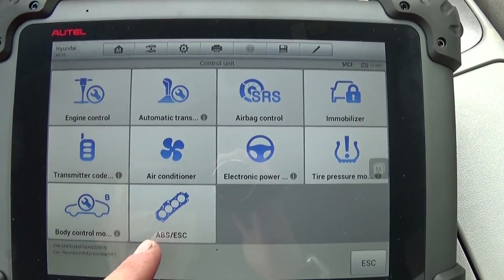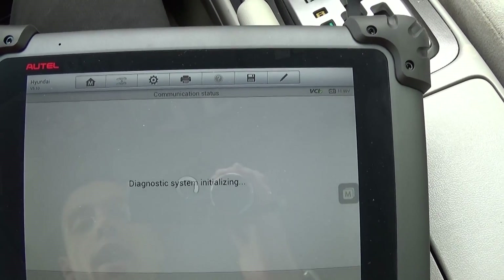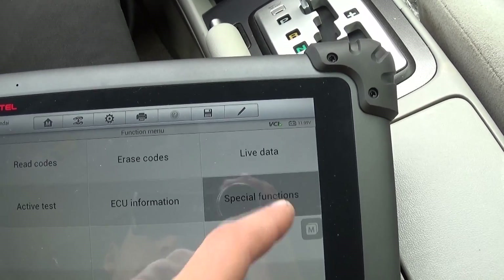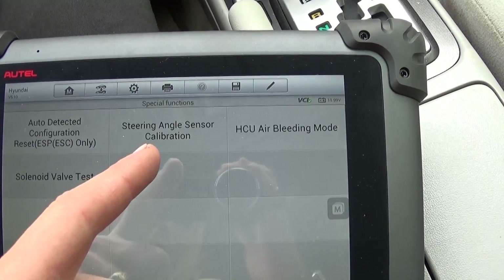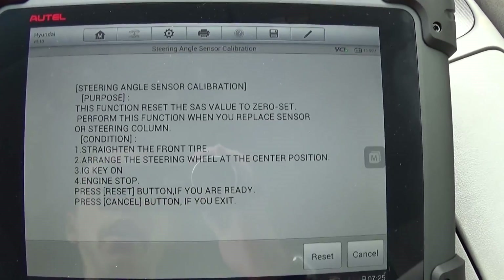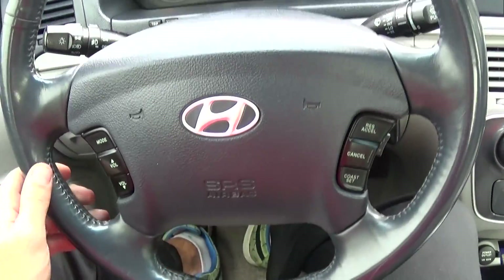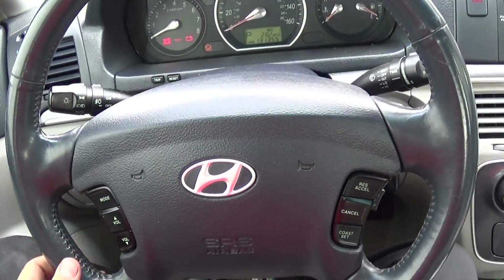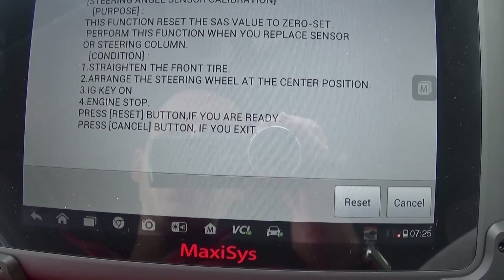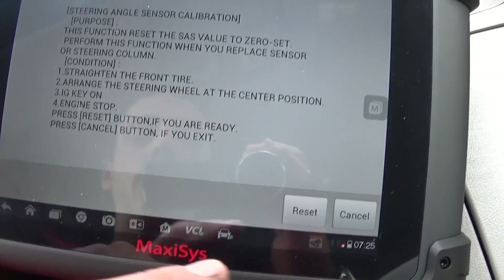Now we need to go to Control Unit, then ABS/ESC right here. After it connects to the module, we go to Special Functions and select Steering Angle Sensor Calibration. It gives you the instructions: make sure the tires are straight, the steering wheel is straight, arrange the steering wheel at the center position, ignition key on and engine stopped.